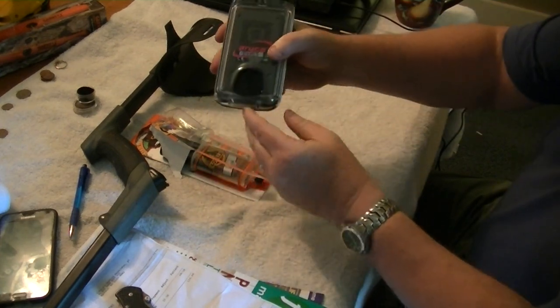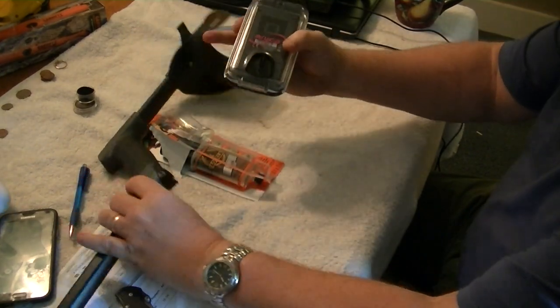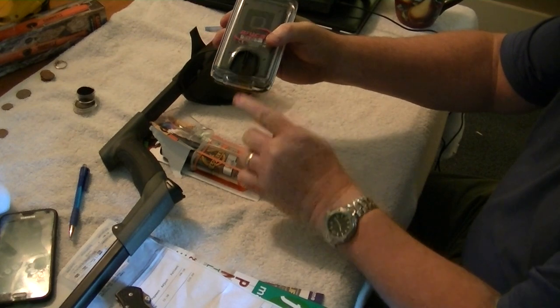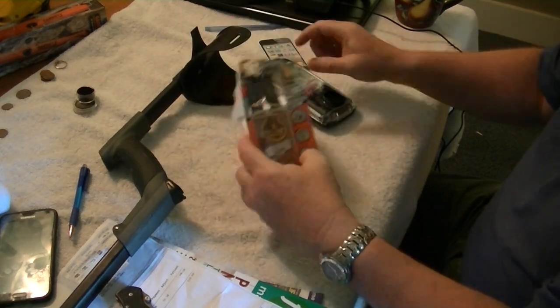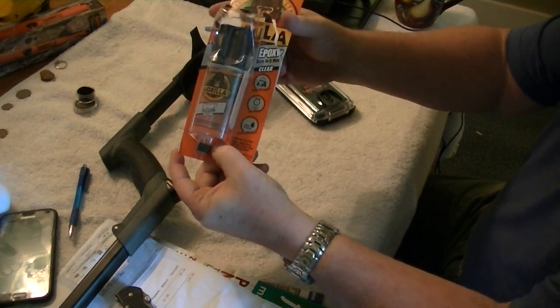The second part you'll need is this little clip — the clip that was on the end of your Deus right here. You'll need that little clip. And then you'll need some epoxy glue. I used Gorilla Glue.